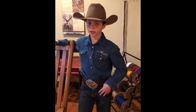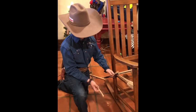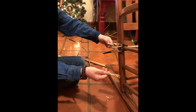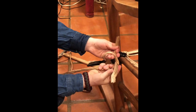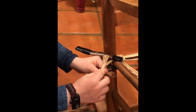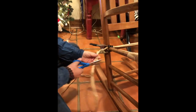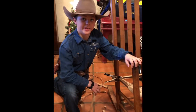Hey guys, today we're in my shop continuing working on the rocking chair. So let's get started. Now we're to the point where you need to add on to your rush. What you're going to want to do is take that tail and take your new rush, and start off like a regular knot — make an X, then go down over it like that. Take the right strand and go in front of it and back through right there. Tie that tight and trim the tails.